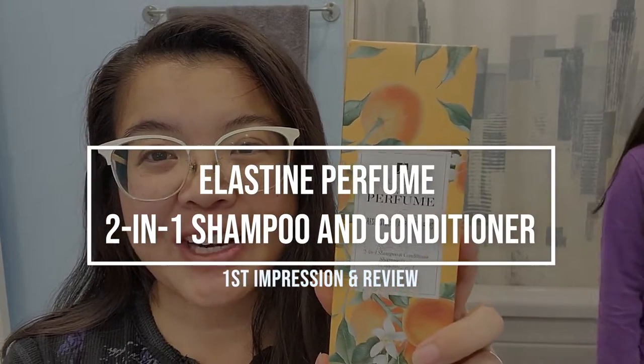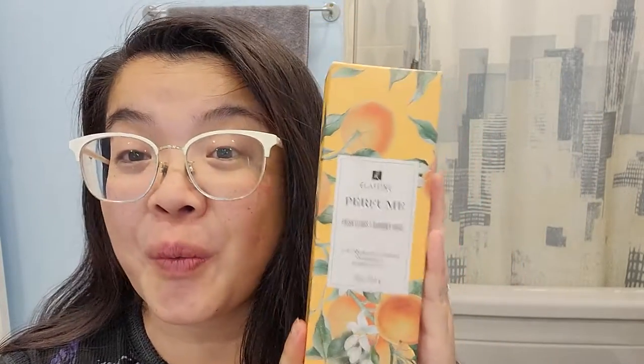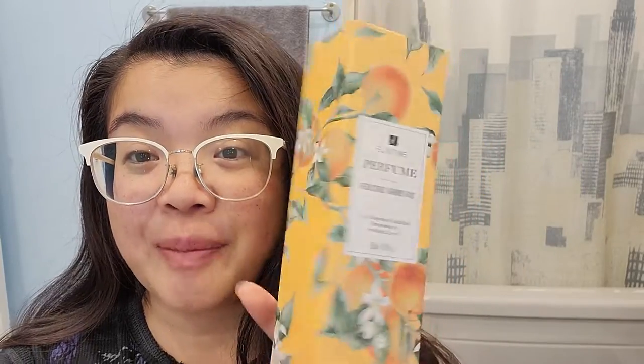This product was launched at Avon Canada in campaign 20 of this year, so a few months ago. This is the Elastin Perfume in Fresh Citrus. It is a two-in-one shampoo and conditioner, a total of 250 ml. I ridiculously love this packaging.